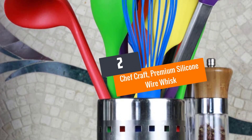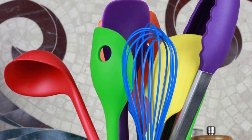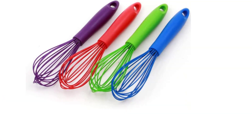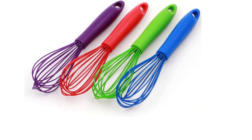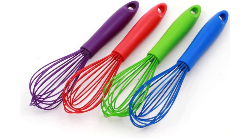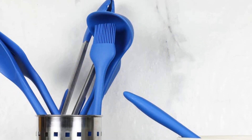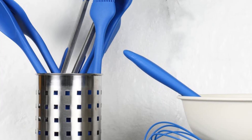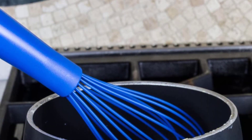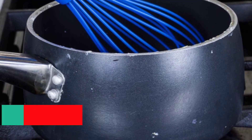Number 2: Chefcraft Premium Silicone Wire Whisk. The Chefcraft Premium Whisk is made from high-grade, FDA-approved silicone, giving it strength and non-stick properties. The colorful whisk comes with a slender head that fits in most mixing bowls. It is heat-resistant up to 400 degrees Fahrenheit, resistant to stains, and dishwasher-safe. Consumers love it for its soft feel, non-stick nature, nice look, and firm grip handle. Note that it is not best suited for commercial use.